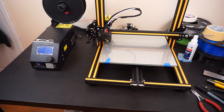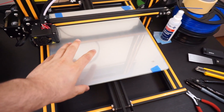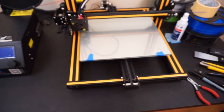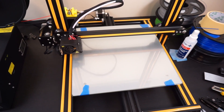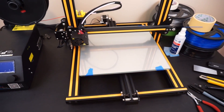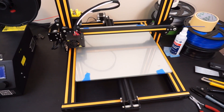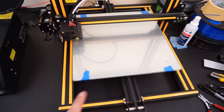After putting it together, I ran into an issue with the hotbed — after calibrating each corner, the center was warped inwards. I found only one other person online with the same issue; he fixed it with a wedge, but that didn't work for me. After three days of troubleshooting, I took apart the whole hotbed, put it aside, went to sleep, and reassembled it the next morning — and the bed was perfectly flat.